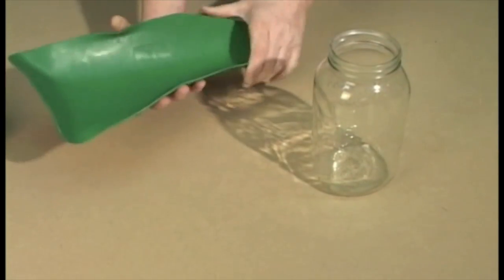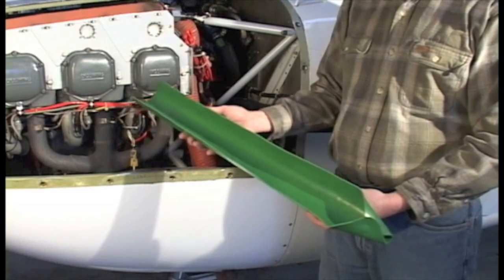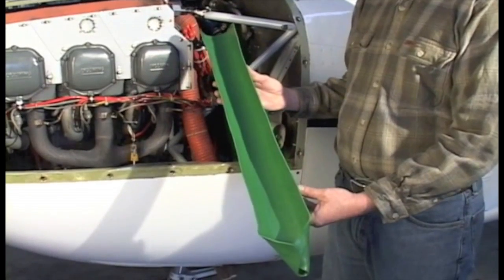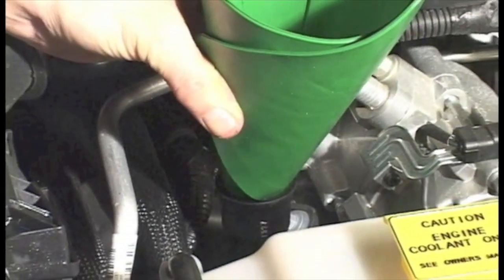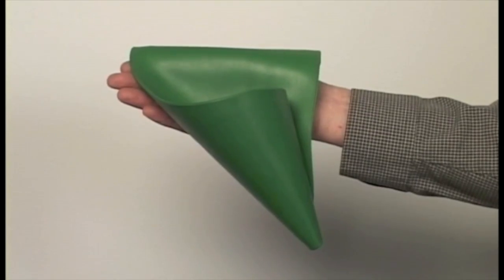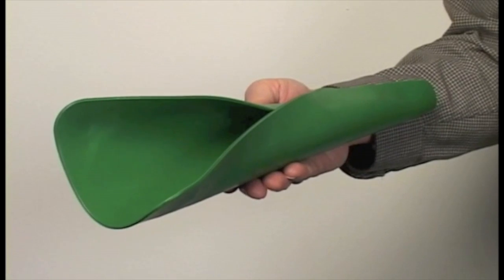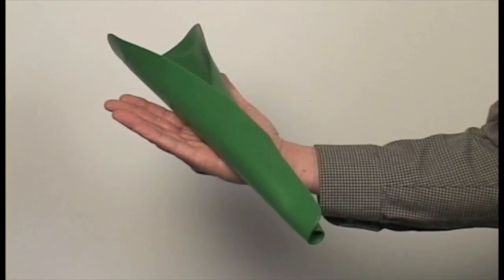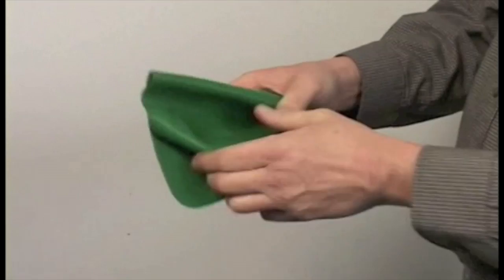There are two sizes of FormaFunnel: the general purpose model and the larger aviation and industrial model. Either one can be used for any of the applications you've seen here. FormaFunnel's flexible core holds its shape time and time again and is safely and permanently encased in thick, chemical-resistant nitrile rubber. It's tough, durable, and stands up to years of use.